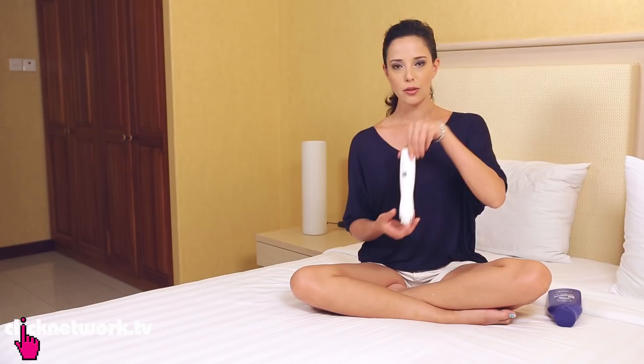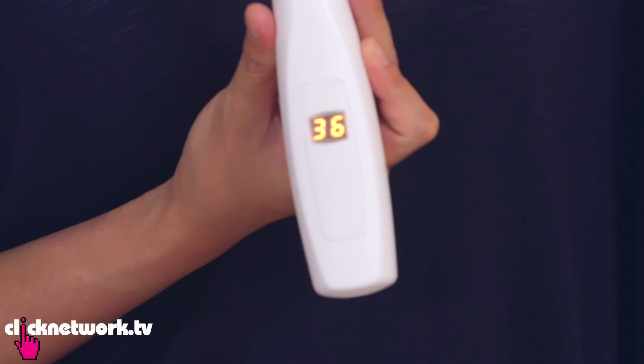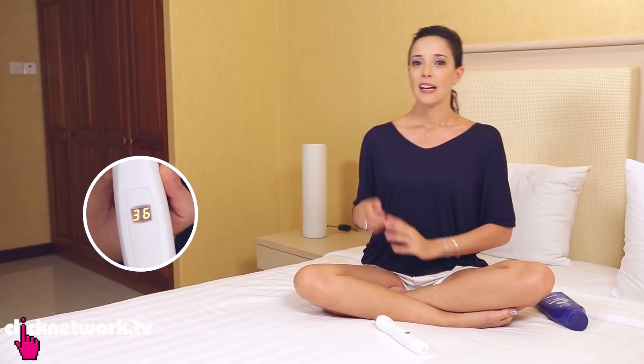You can't use just any moisturiser in the shower — you have to use one that is meant for the shower. What I have here is Nivea In-Shower Skin Conditioner. To prove that this works, I'm going to measure how hydrated my skin actually is right now and then again after I've used the product. The reading is 36, which puts me in the pretty dry range.